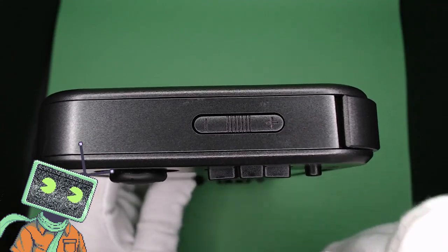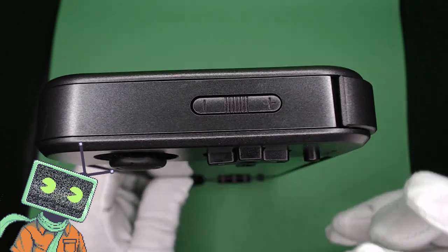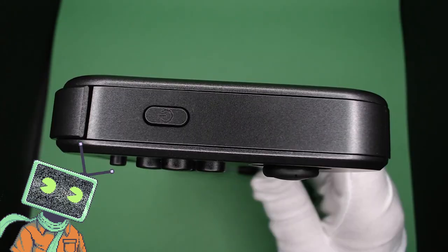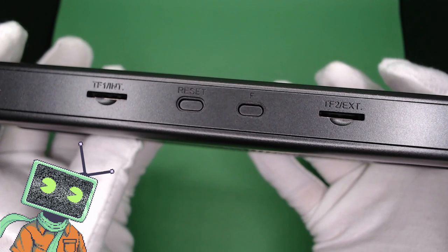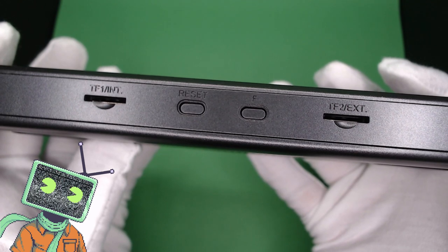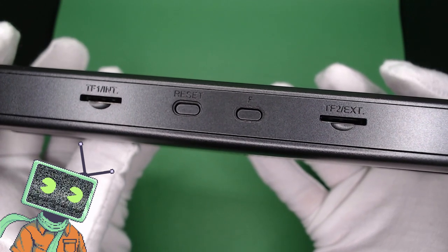There isn't much on the left side of the device, but here we have our volume up and volume down buttons. Each has a tactile feel. On the right side we have our power button. On the bottom of the device we have our two microSD card slots — the TF1 slot is for booting into our Linux operating system, while the TF2 slot is where we put all of our ROMs, music, and videos.